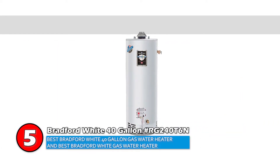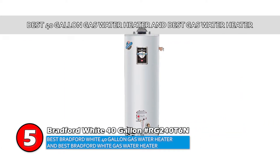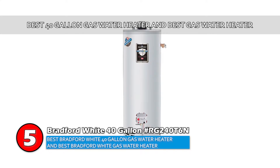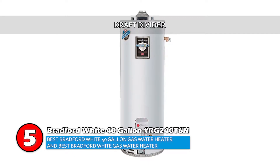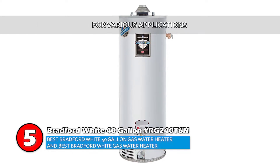The bottom line is, it's the best Bradford White 40-gallon gas water heater and the best Bradford White gas water heater. It utilizes a draft divider, and it's suitable for various applications.